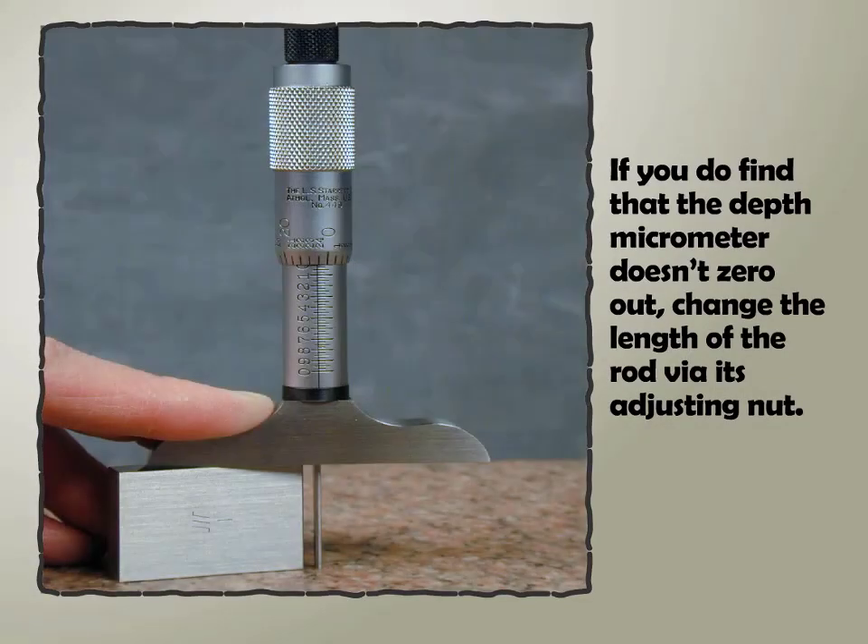If you do find that the depth micrometer doesn't zero out, change the length of the rod via its adjusting nut.